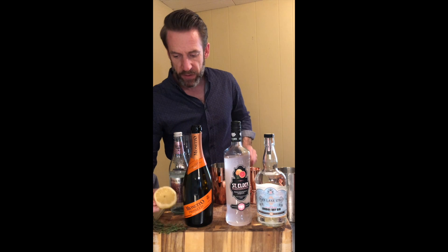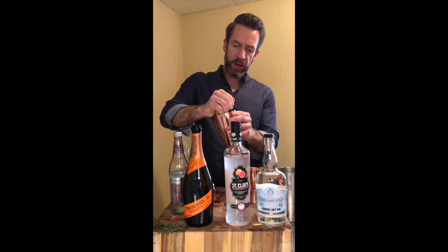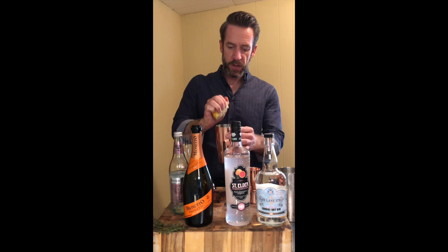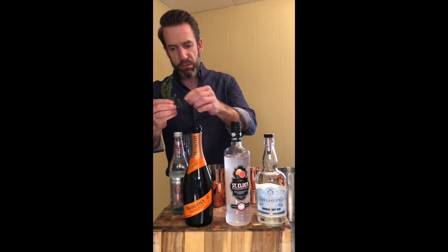We're going to do half of a lemon squeeze — I typically just do it right with my hands. You can use a press if you want. Half of the lemon is going to give you about three-fourths to an ounce of lemon juice. Then I'm going to pull off two sprigs of thyme.